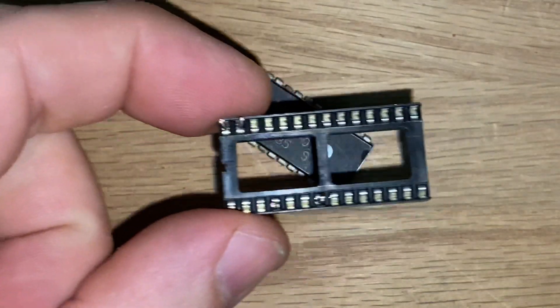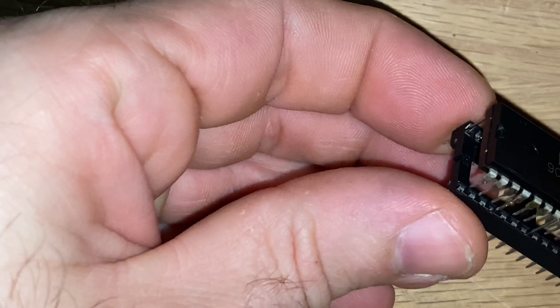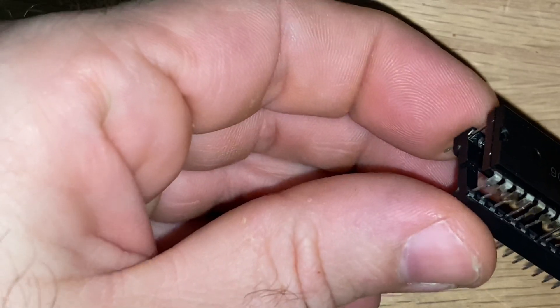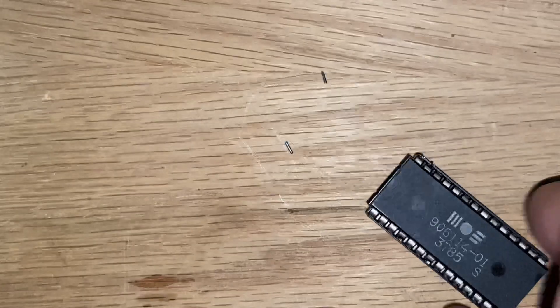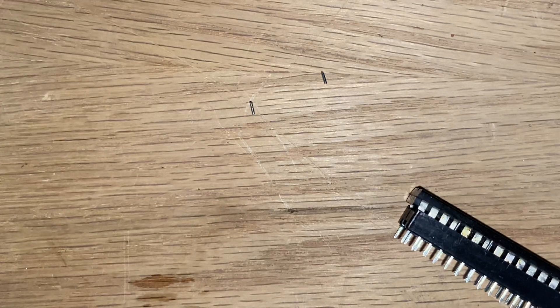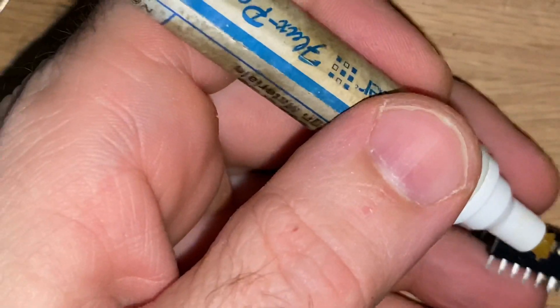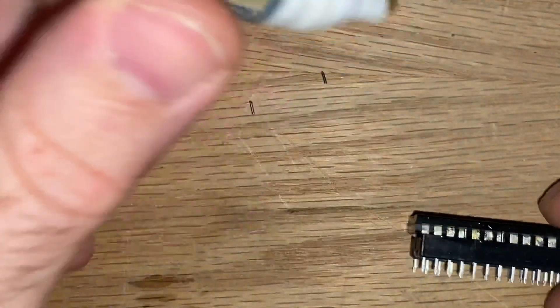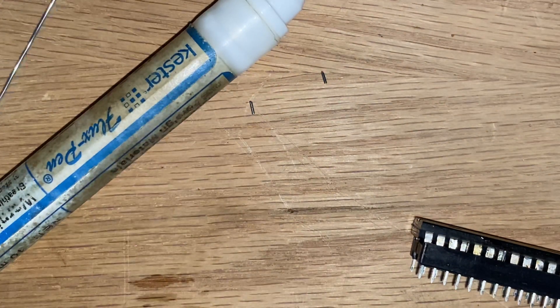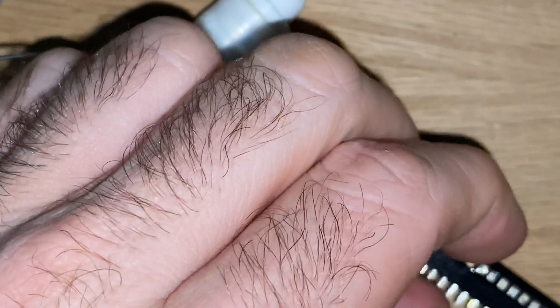So then all we do is take the chip and seat it. Alright, there we are. I'm just going to put a little bit of flux to help get the solder started.